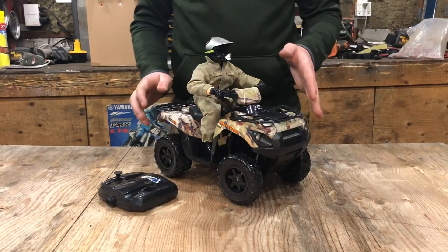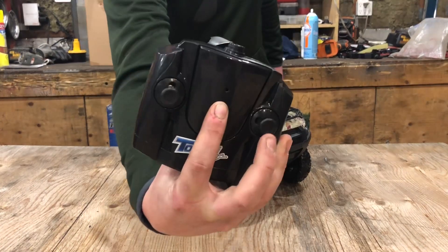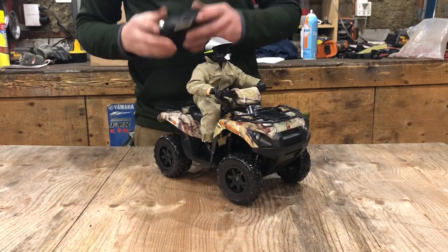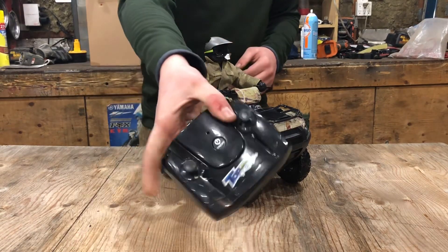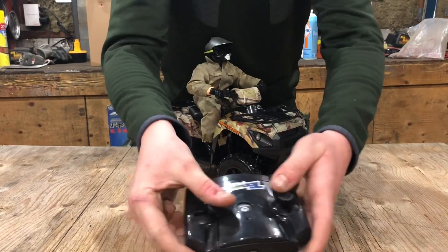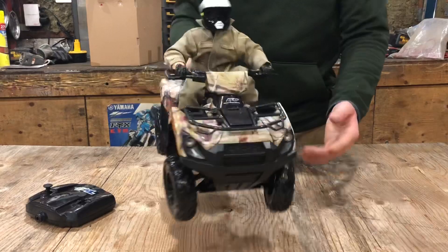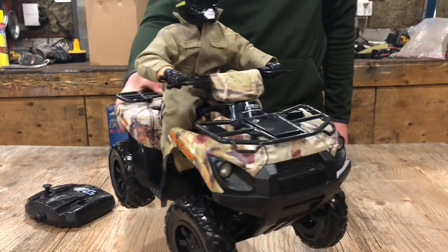Alright, so it's not looking bad. We've got the batteries in. The light comes on on the remote — that's a good sign. The remote actually looks kind of cheap. One stick goes forwards and back, one goes side to side. This actually looks pretty realistic, I think, anyways.